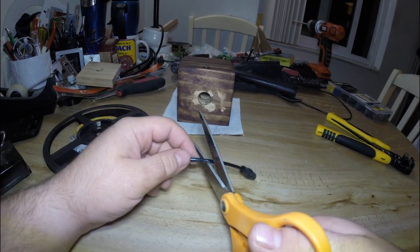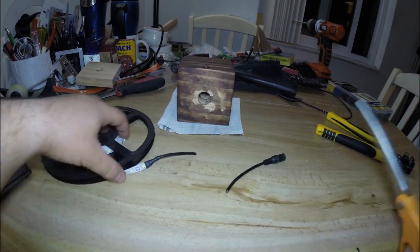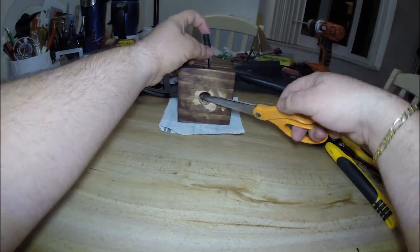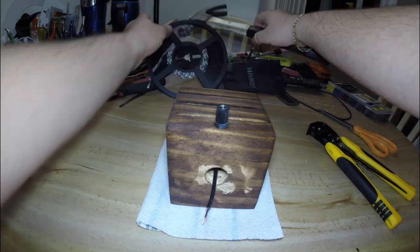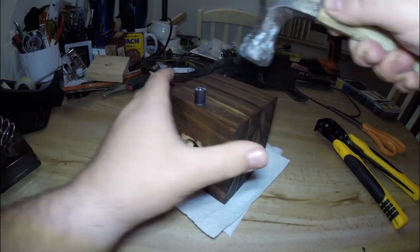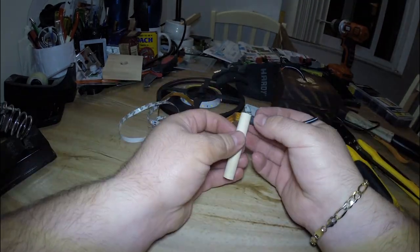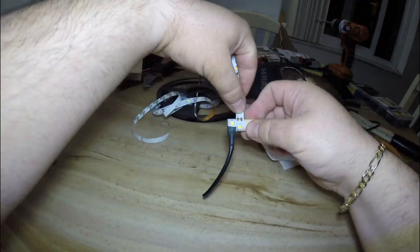Now we can move on to electronics. I'm going to cut the power socket off the strip of LEDs and run the cable down into the hole we drilled out for the power plug. I ended up having to use a hammer to convince the plug to fit in the hole as it was a very tight squeeze — but on the bright side, I know the plug is very secure and won't be able to move.